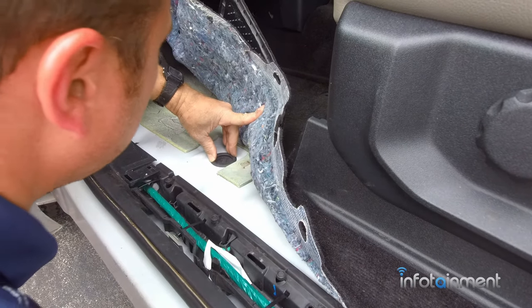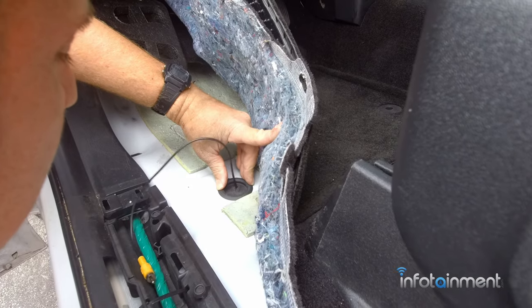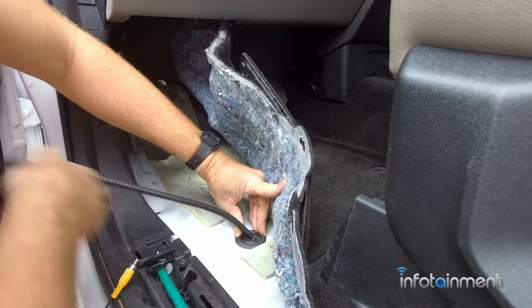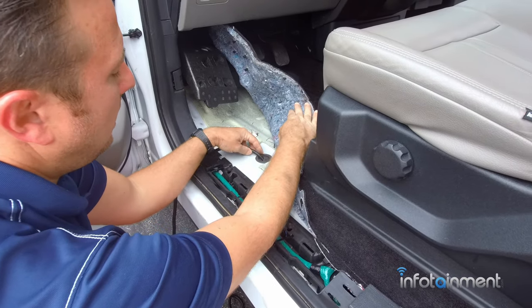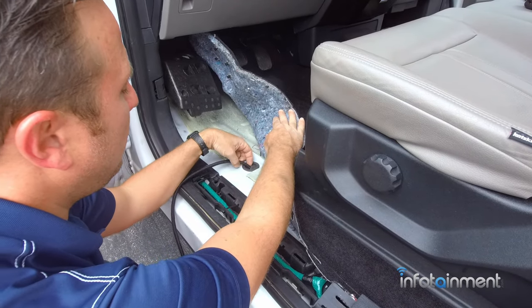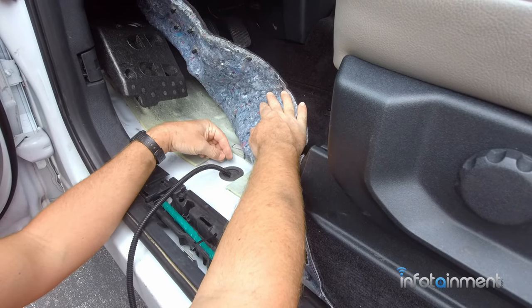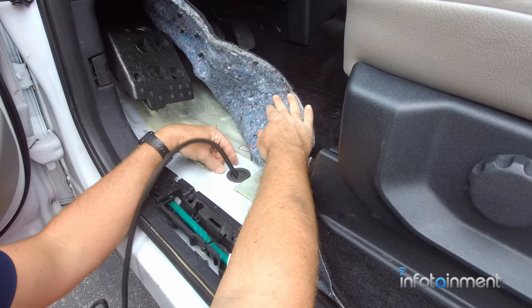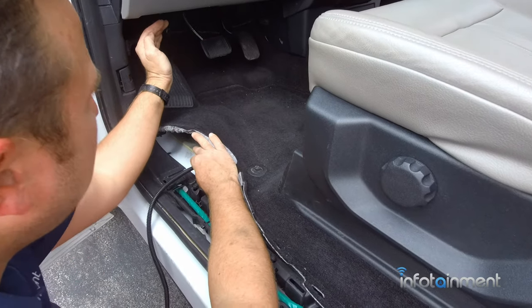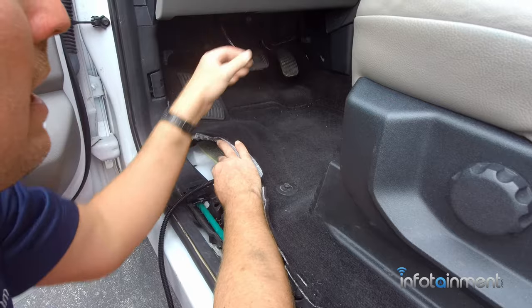Now we can start feeding our wiring from underneath and pull all the excess in. At this point you might want to put a little bit of silicone on the grommet — either now or at the end of the install after you've verified everything works, just to keep water from coming in. What I like to do is route it up behind the brake pedal and gas pedal way up on top — don't interfere with those pedals obviously — and then route it to behind the radio.